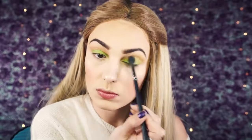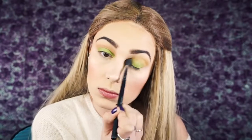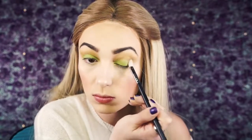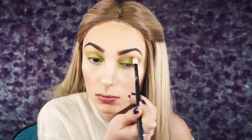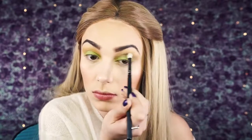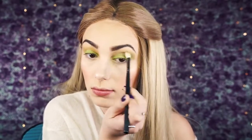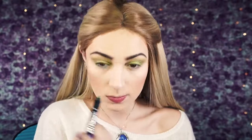Then I'm using Makeup Geek Fiji — a lime green shade, so pretty and very spring. Right over that I went in with the shade Ritzy, buffing it into the crease and blending everything together for a very blown-out effect, not too dark. Then I went in with the shade Typhoon, applying it to the outer corner of the eye and bringing it inward. This look requires a lot of blending but the more colors you use the more blended it looks — I like to contrast from light to dark and then light again.